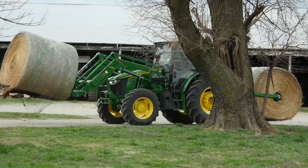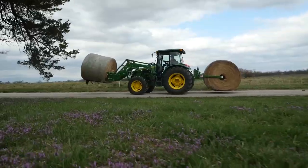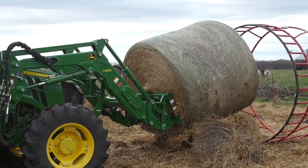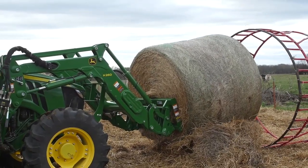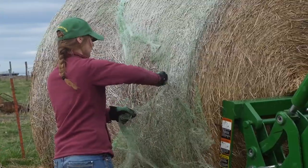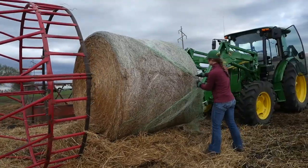Now we're hooked up and off to the livestock pasture, about a half a mile away. Some people like to use a bale spear and loader to lift a round bale into one of these livestock feeders, but doing it that way there's a good chance you can damage the spear, loader, feeder, or all three.